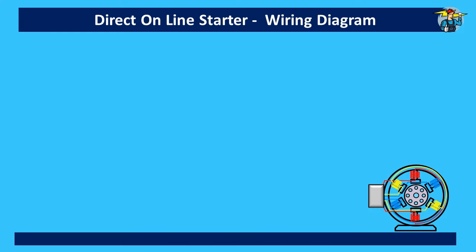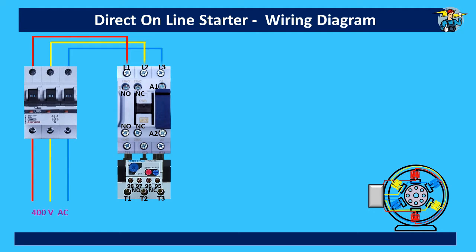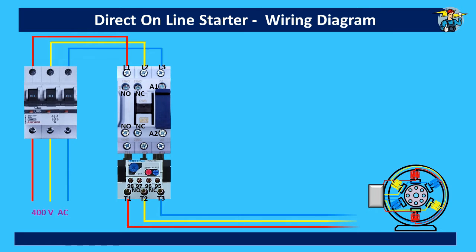Here is the three-phase induction motor which we want to start. First we take a three-pole breaker, then we need a magnetic contactor with thermal overload relay. We will take a three-phase 400 volt connection to the L1, L2, and L3 terminals of this contactor through the three-pole breaker. From T1, T2, and T3 terminals of the thermal overload relay, three lines need to be connected to the three-phase motor.